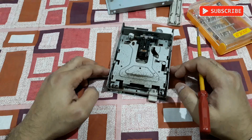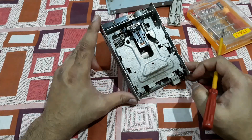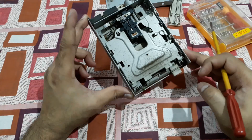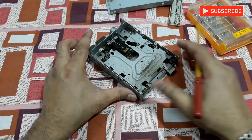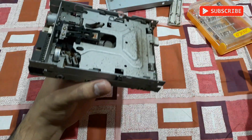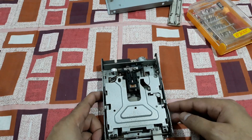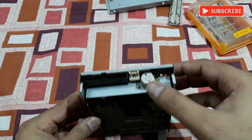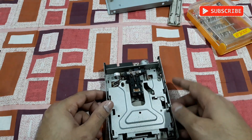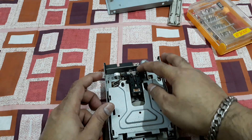Wow, this thing is dirty — you can see all the dust in here, so dirty. I need to clean this up. Alright, it's cleaned now, and here you can see one motor — this one moves the read/write head.